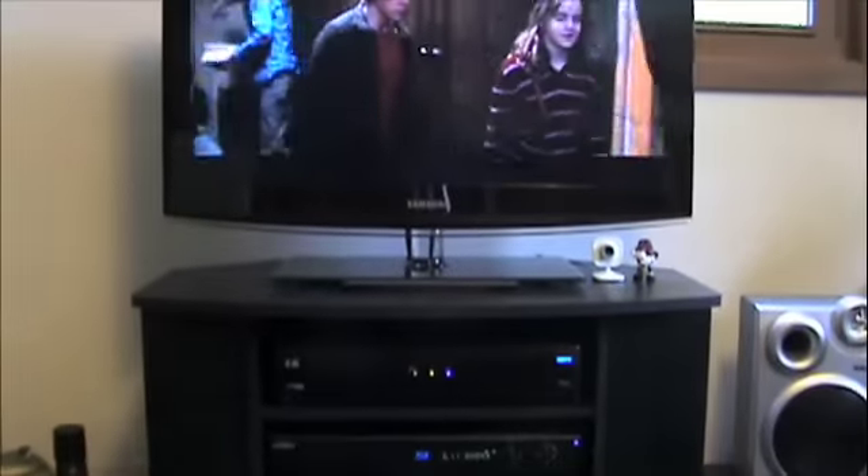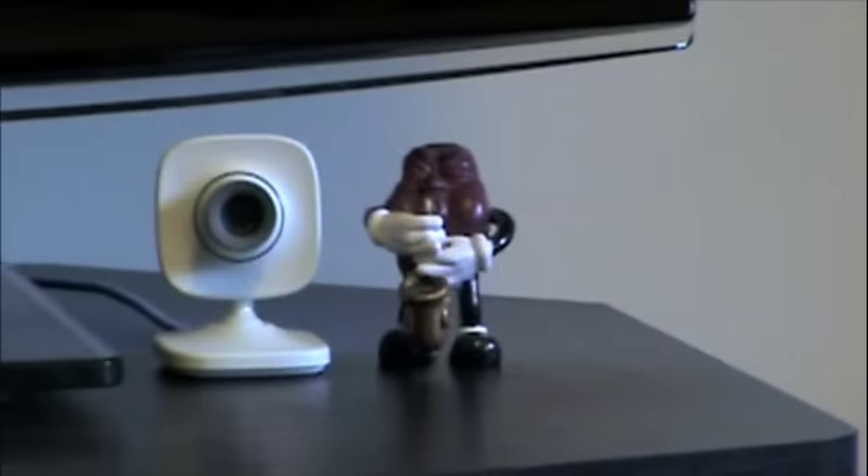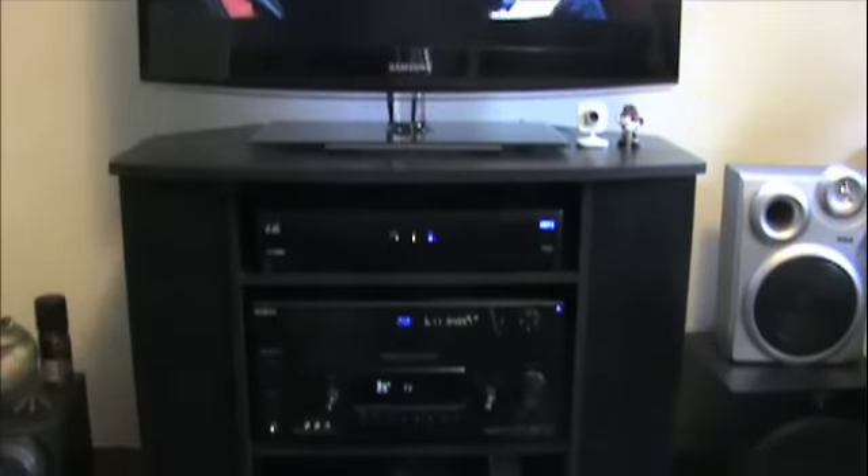Right there is my Xbox Live Vision Cam and the little guy playing the saxophone there, because if you watch my video Tour of Geeks Room then you know that I play a saxophone — I told you that before too.